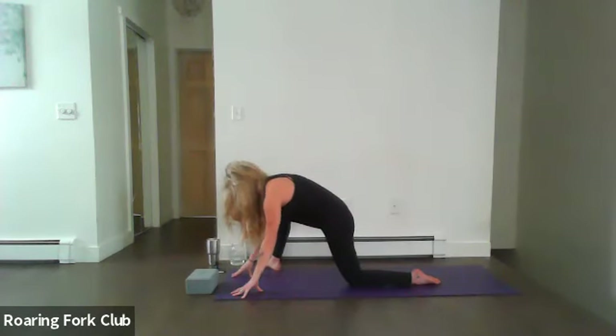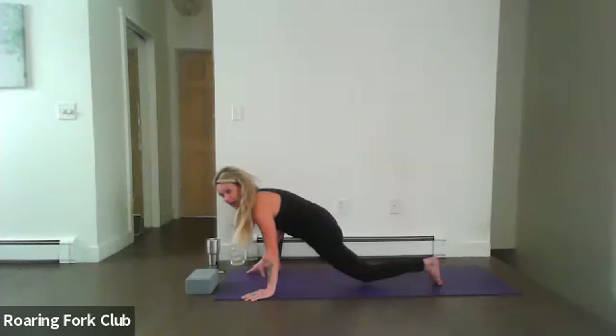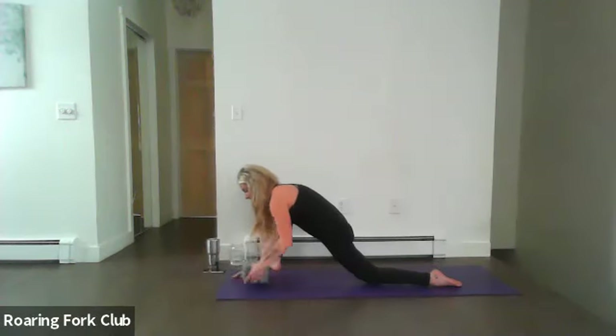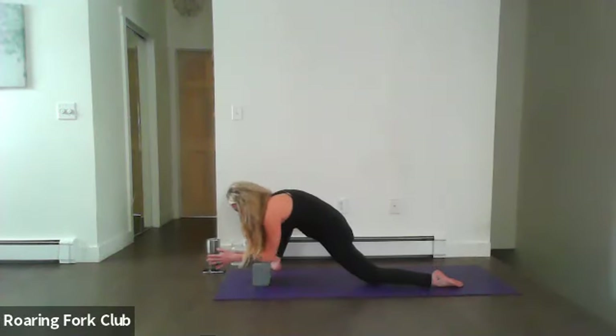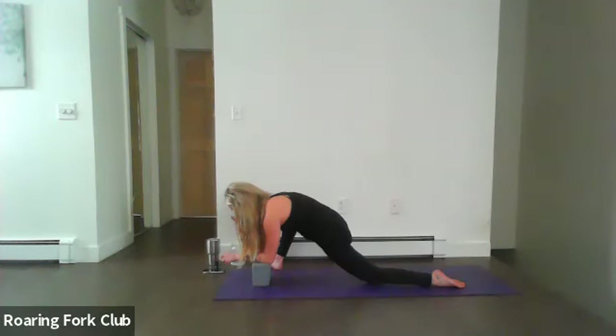Slowly release those palms down. Toe-heel that right foot and angle it to the right, then slide those left toes back slightly — we're in lizard lunge. You can use a block here, or even a book if you don't have access to blocks. Release those forearms down, rolling the weight to the outside of that right foot, almost like a half squat. This might be a little triggering as you're opening up those hips, so be mindful of what's best for you today. Breathe and use that breath to guide you, allowing it to open parts that are a little bit tighter. We have about three more breaths.